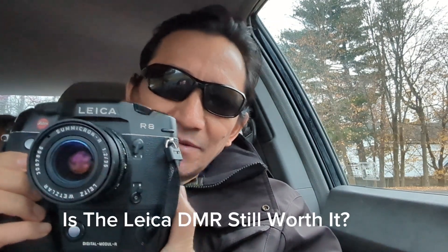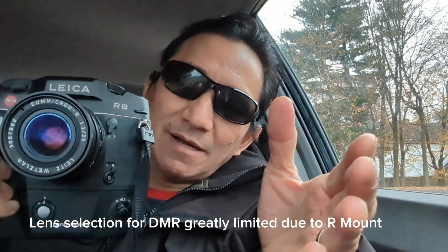Is the DMR for most of you guys? I would probably say not, because using R lenses — as great as they are on this camera — is kind of a moot point, since you can use these lenses on any modern system and probably get even more out of them.